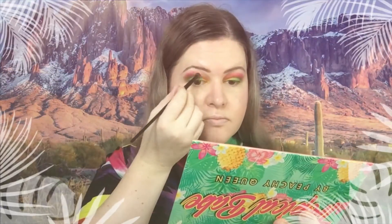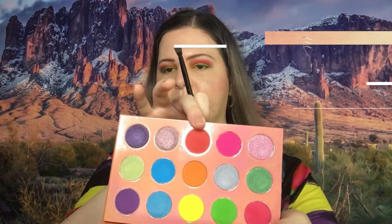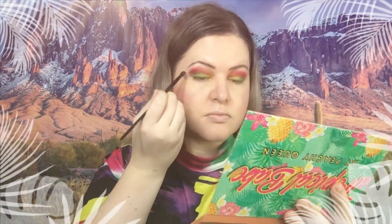It definitely needs some blending now, so I'm going to take a fluffy brush and kind of blend it out so it looks a little prettier.